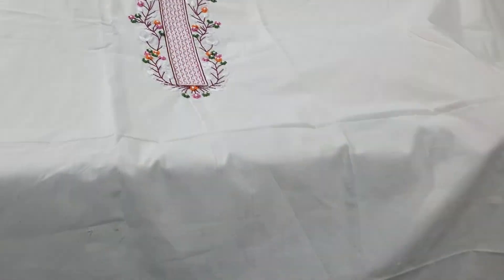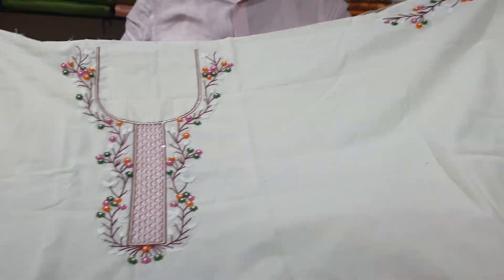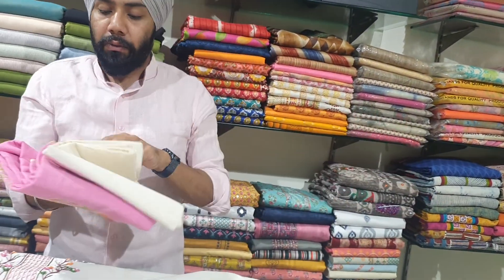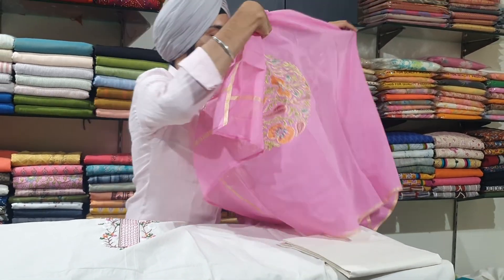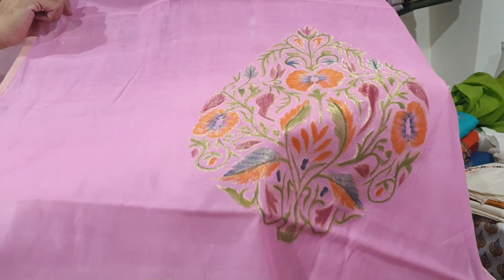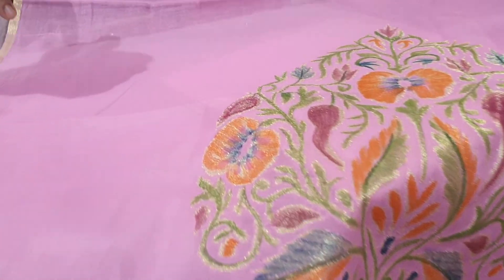Another one again in white base — also hand-embroidered. You can see it has a lovely neck lining and work on both the sleeves. You can also get these made in full-length sleeves. This one comes with a cotton chanderi dupatta that has hand painting and zari work, with this design on both the pallus.